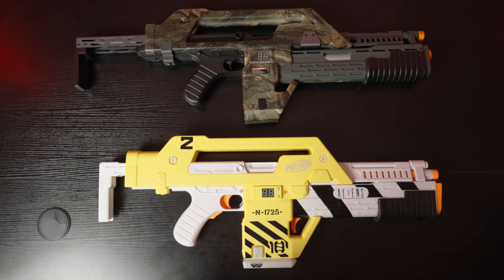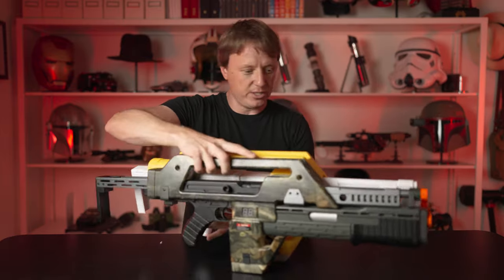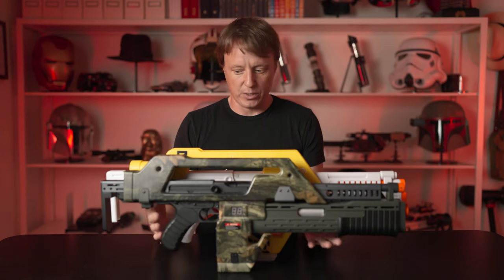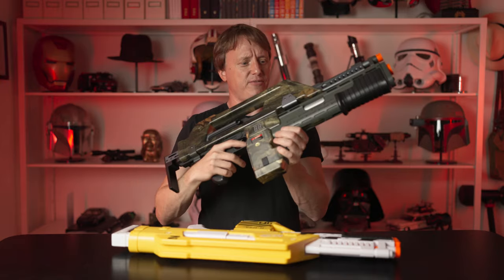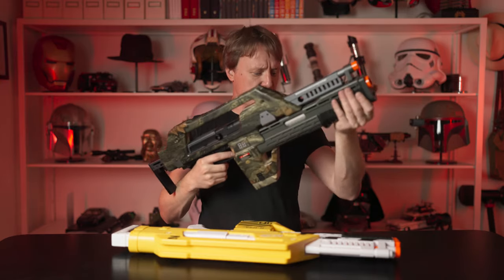So how does this compare to the Hasbro? Neither one is completely accurate, but you can see they are roughly the same size. Actually, the Hasbro one is a little bit bigger. It makes a little bit of noise, there's a lot of rattle — but the Matrix version just feels really, really solid.